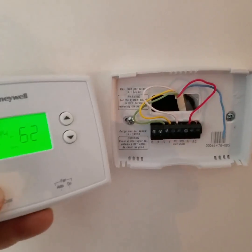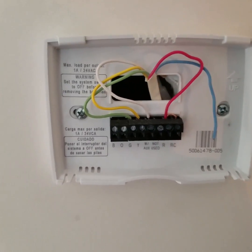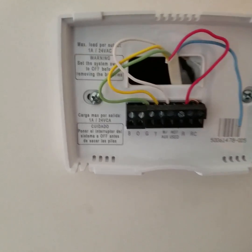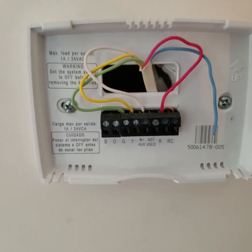Today we're going to do the low voltage wiring at a hydro air system and there's a couple things you need to know. In this case the red is the hot which is 24 volts, the white is the heat signal wire, the yellow is the air conditioning signal wire, and the green is the fan signal wire. The blue wire we are not using.